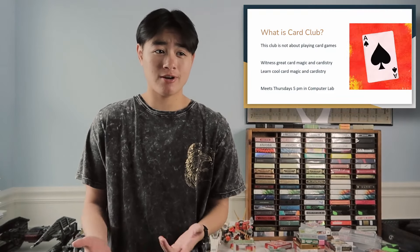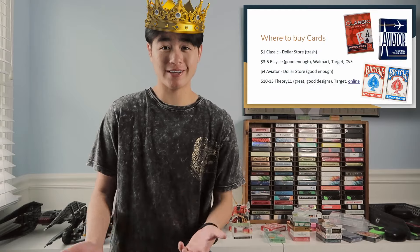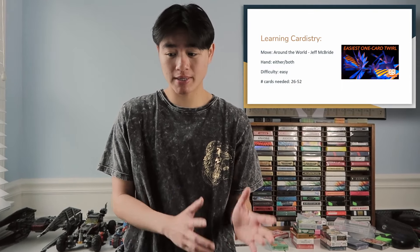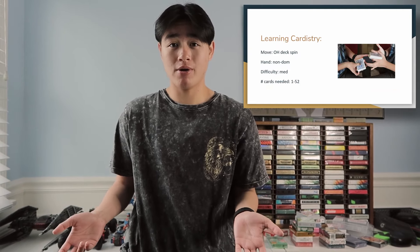Hopefully you enjoyed the tutorial for 'Turn the Page and Close the Book,' which is a kind of original move of mine — not particularly new, but I like it and so did the members of my card club. I started the club at my school for my senior year, so I only got to run it for a year. We met once or twice a week for an hour, and I taught members cardistry moves and sometimes magic — a variety of moves, not really in order of difficulty.